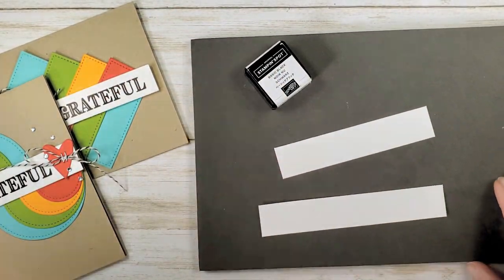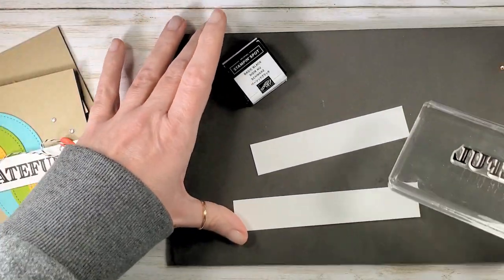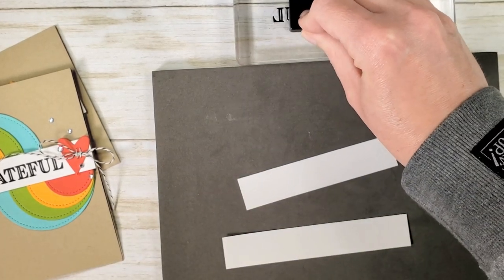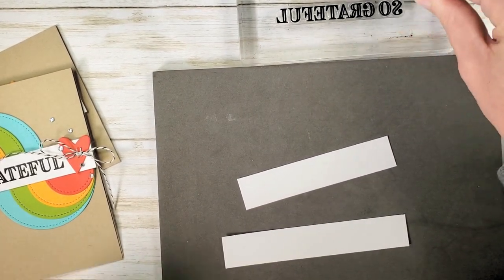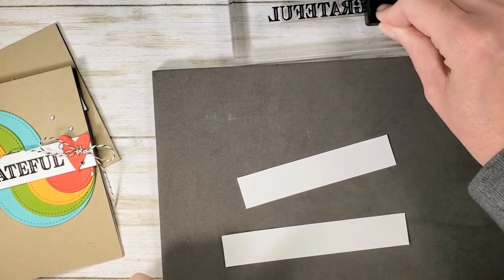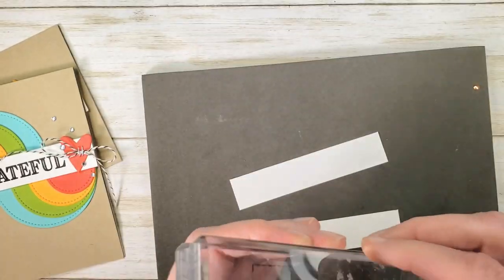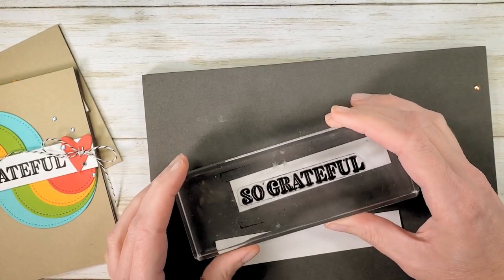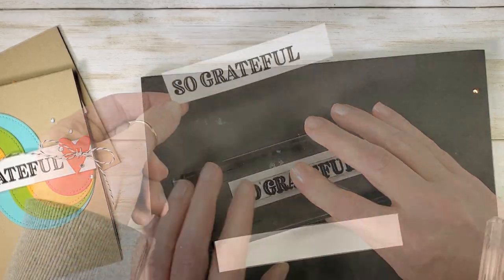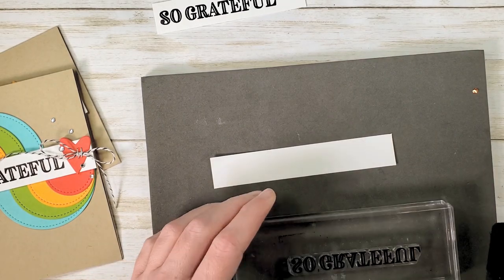I get these little spots from Paper Pumpkin — when they come through Paper Pumpkin, I love to hold on to them. So Grateful is our greeting from Ornate Thanks. Let's go ahead and stamp that with the archival black. Nice and strong black and white contrast here. We're going to do that twice: all the way to the left side of our four and a quarter inch piece, and then all the way to the right side on our five inch piece.